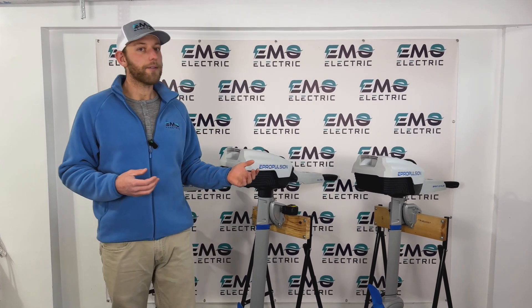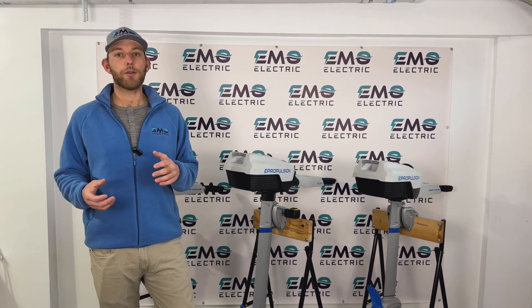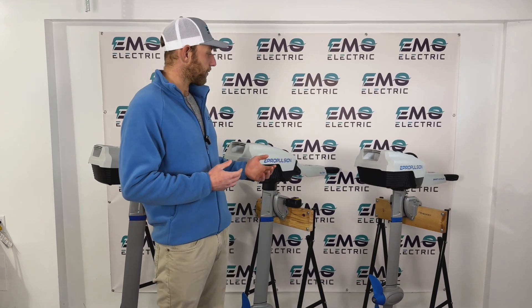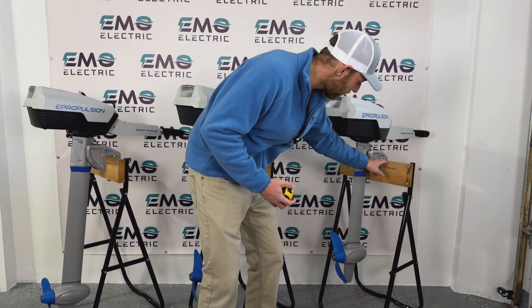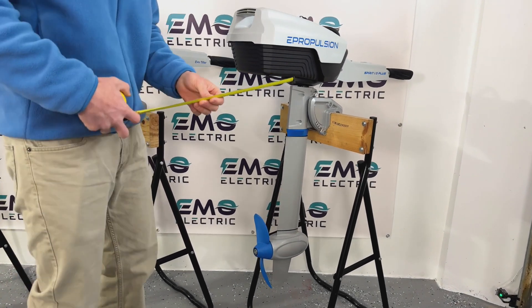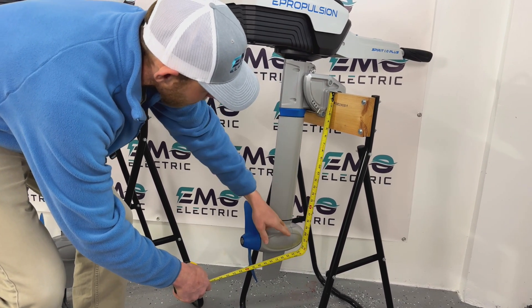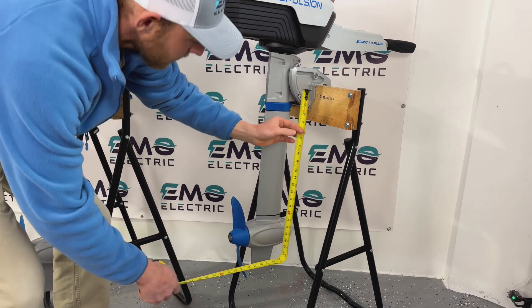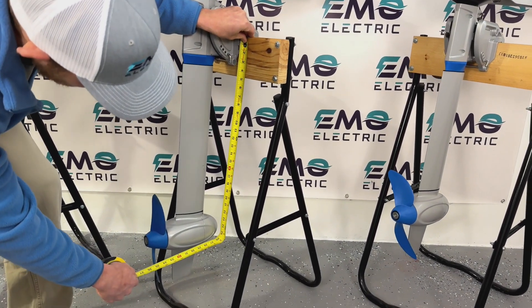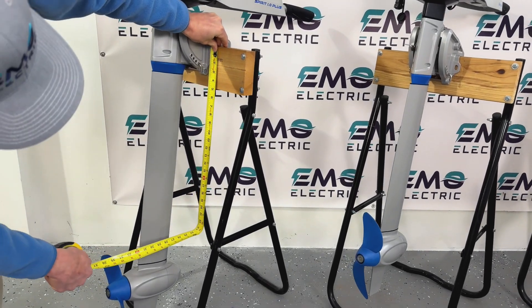The actual length of the shaft is measured a little bit differently than a traditional outboard. Just because you have a short shaft in a gas outboard does not mean you'll need a short shaft in an electric outboard. These shafts are measured from the top of the bracket down to the centerline of the propeller. The extra short shaft is 20.7 inches, the short shaft is 24.6 inches, and the long shaft is 29.5 inches.